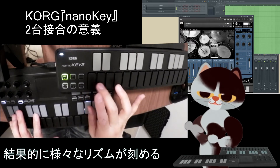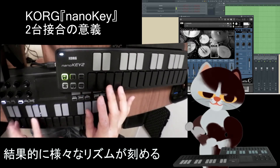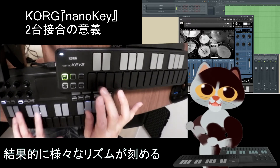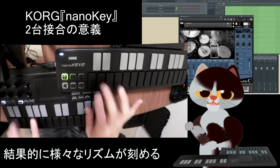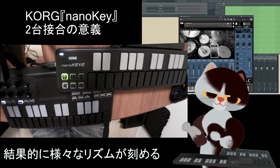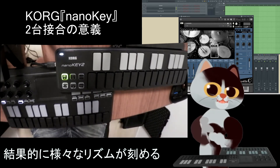サンバみたいなパターンとか、ジャズもできてしまいます。こちらでスネアも叩けるので、かなりバリエーション豊かに、他ではできないようなアプローチができるかなと思います。